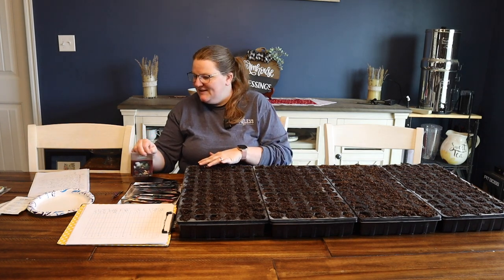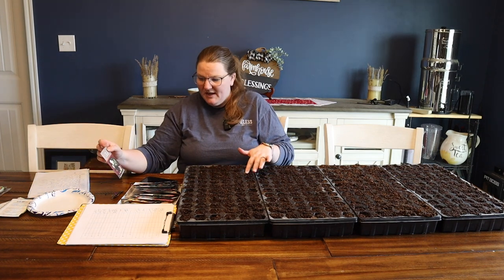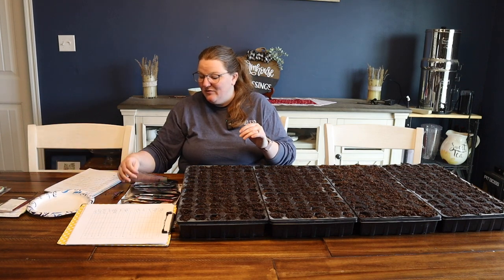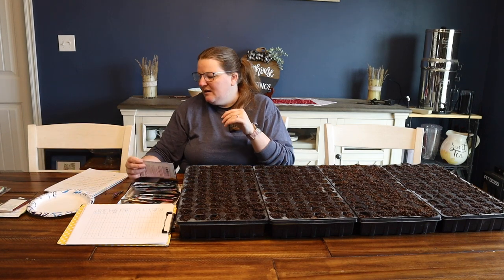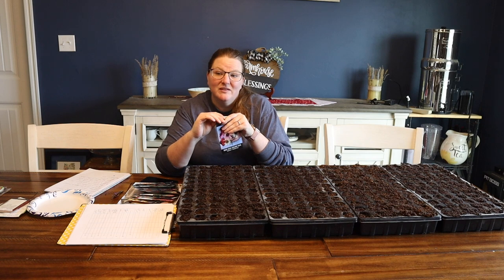Just so you're curious about what I'm planting, I have two different kinds of yarrow, some Elecampane, regular old thyme, and next I have a few varieties of Echinacea.